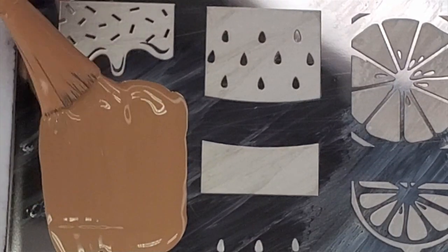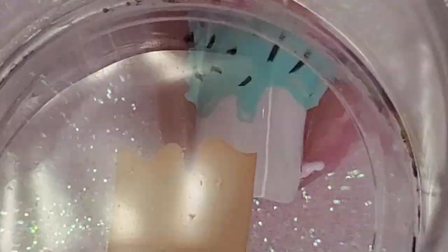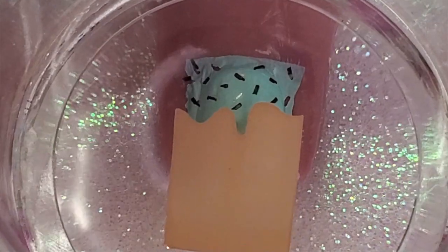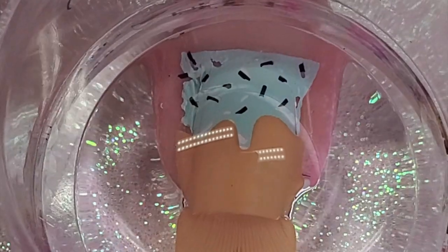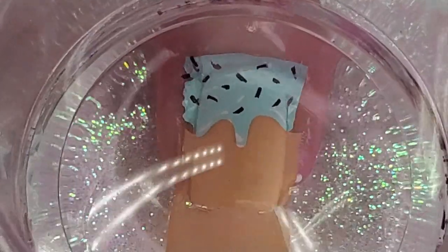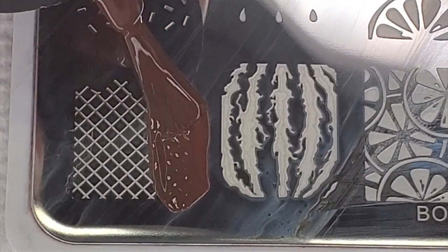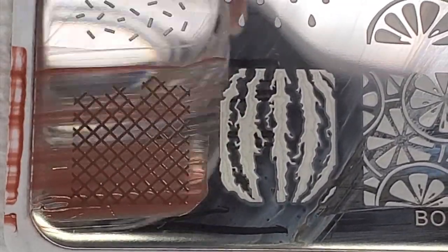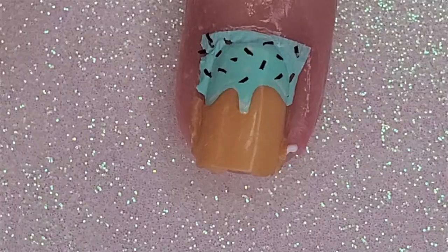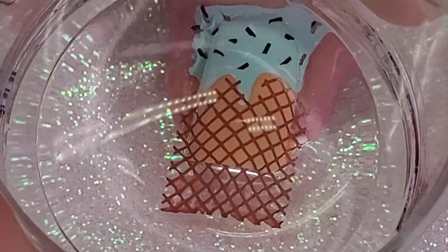Next is the cone, and this is why I should have done the cone first. When you have ice cream melting over the cone, the ice cream goes over the cone. So I'm stamping the cone over the ice cream, which doesn't really make a lot of sense. It looks okay but it does look better the other way around and it's a little easier that way too — you'll see with my middle finger. These are the details on the cone.